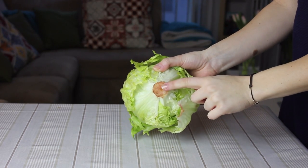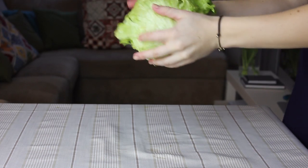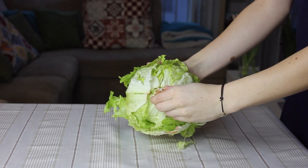Here's a better way to make your salad with an iceberg lettuce. If you bang the bottom part of the lettuce against the table, the core will detach itself and all the leaves will get loose.